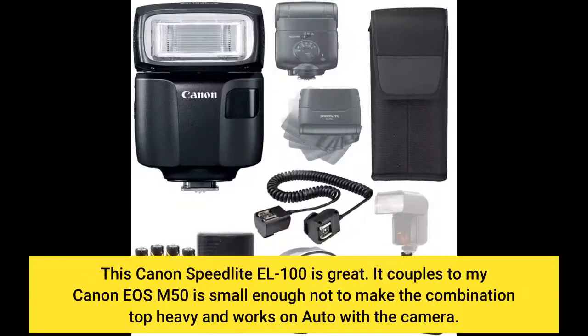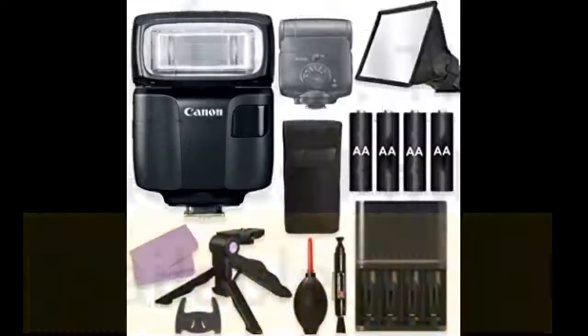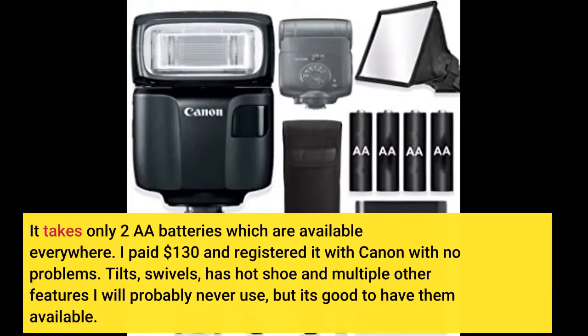This Canon Speedlite EL100 is great. It couples to my Canon EOS M50, is small enough not to make the combination top-heavy, and works on auto with the camera. It takes only 2 AA batteries which are available everywhere. I paid $130 and registered it with Canon with no problems. It tilts, swivels, has a hot shoe and multiple other features I will probably never use, but it's good to have them available.